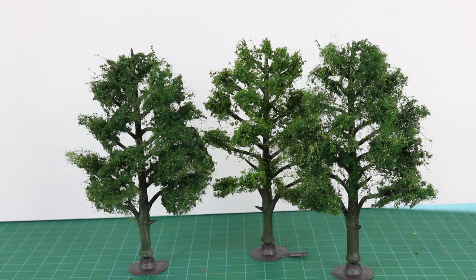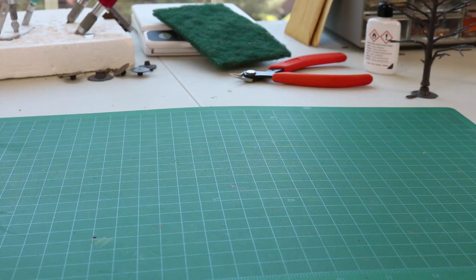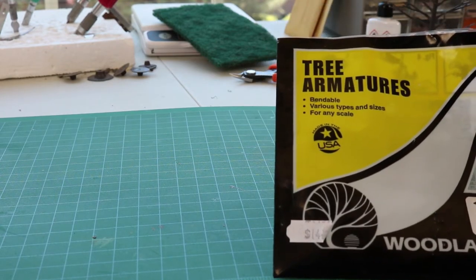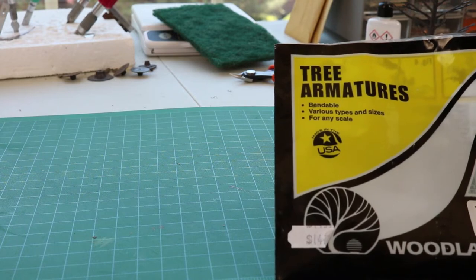Now, we're on to making trees. If you follow these simple steps, you can create trees that look something like this, and they'll be just fine as background trees around our downtown of Sherwood. So, let's see how it's done. It's time to make some trees that will go on the ramp to either side of downtown Sherwood. And the product we're going to use is Woodland Scenics tree armatures.